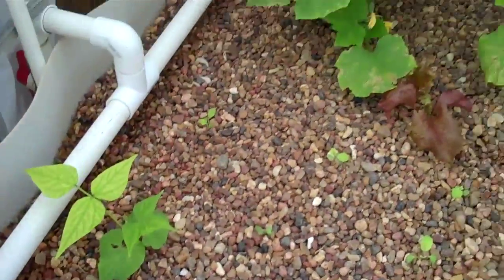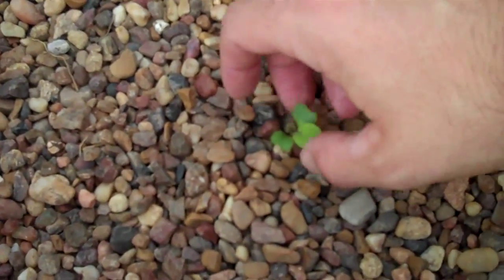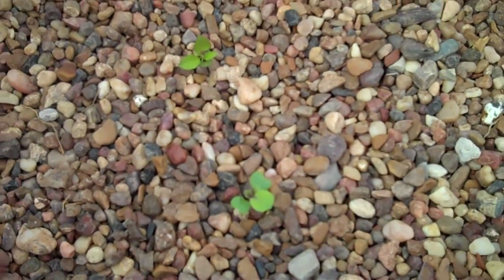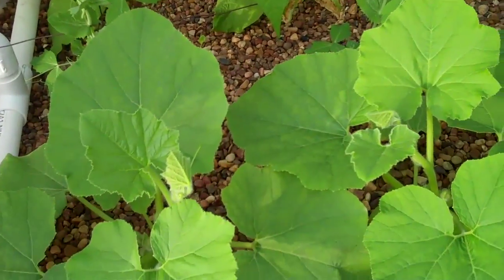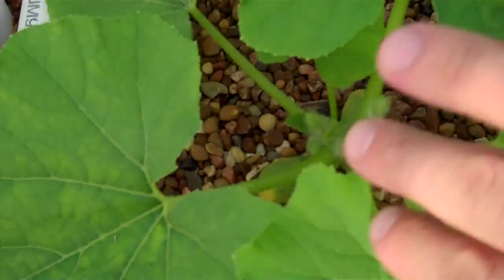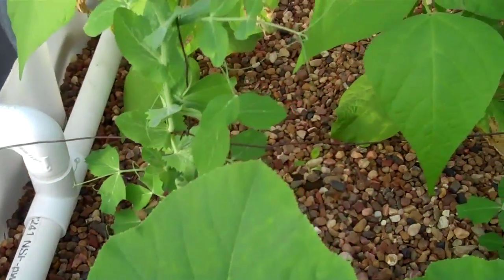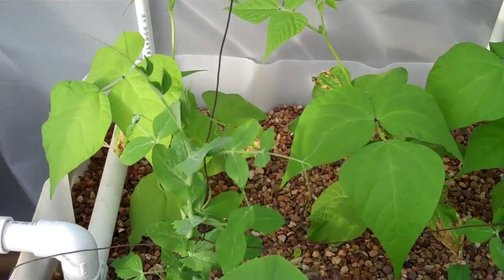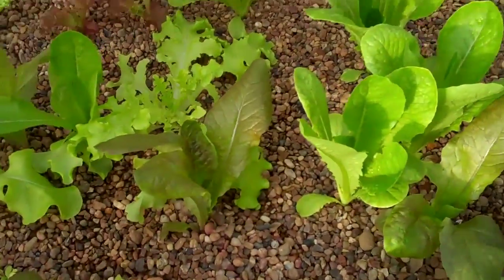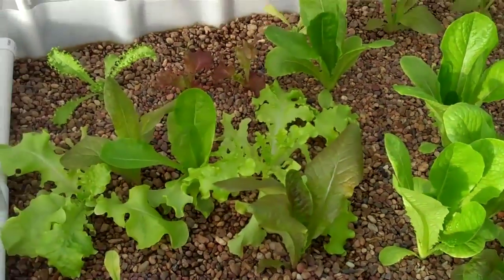We've got in this particular system some cucumber, some lettuce, and these are just fresh small seedlings that we just put down from seed that are just starting to pop up. This particular bed right here has winter squash — you can see all of these little winter squash starting to come up. We also have string beans. And this bed here is just all lettuce, some really good looking lettuce. These should be ready to eat fairly soon, probably within the next week.